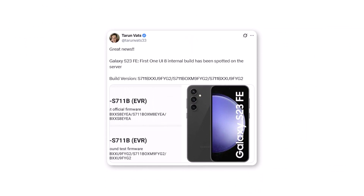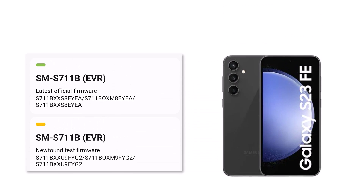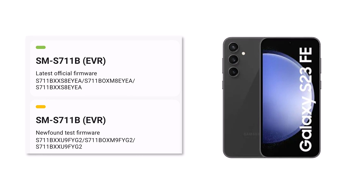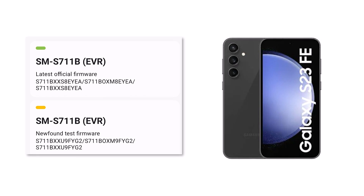A well-known tipster has found the first test version of One UI 8 for the Galaxy S23 Fan Edition. The build number is A711BXXU9FYG2, which shows that Samsung has begun working on the update for this device. At the moment, only the European version of the S23 Fan Edition is being tested, but this hints that the official update could be coming soon.